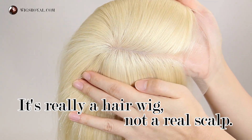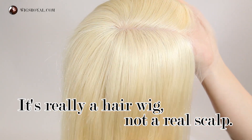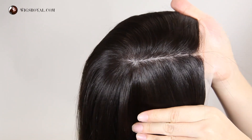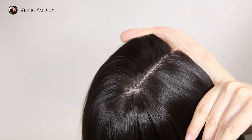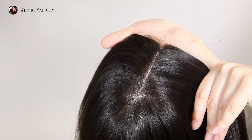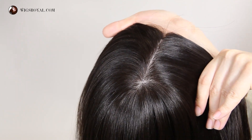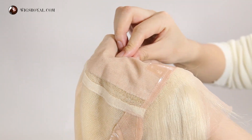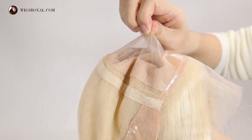Hi, everyone. It's really a hair wig, not a real scalp. Silk was added to this part so it hides the knots and makes the whole head look like a real person's scalp.